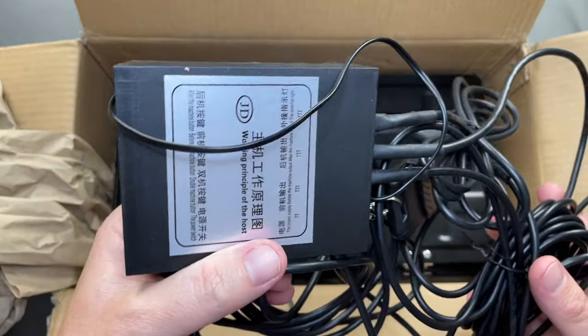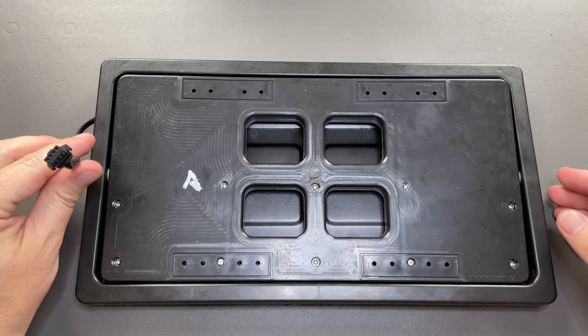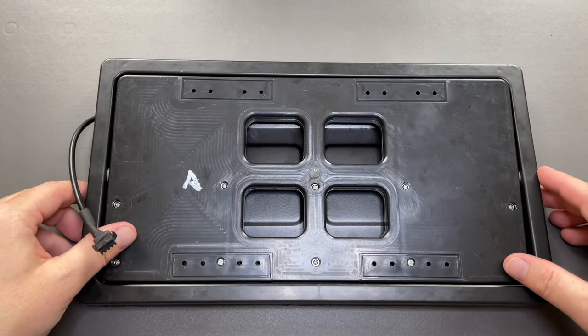It comes with a control module, a flipper for the front, and a flipper for the rear. The flippers are identical and contain a cable connector for power and signal from the control module.